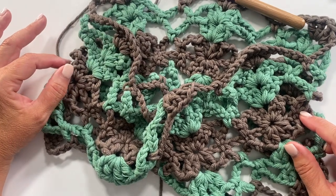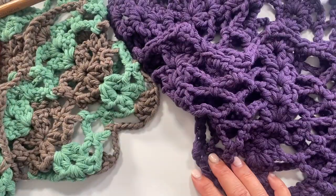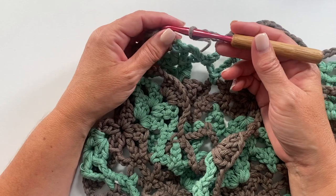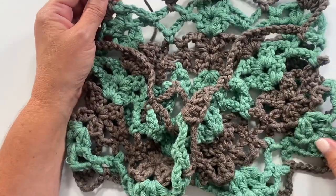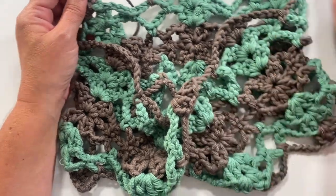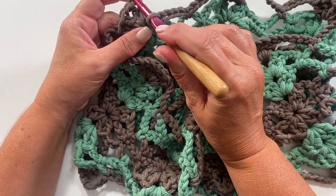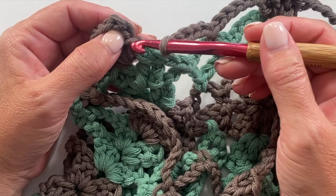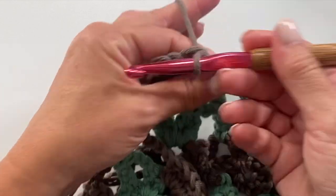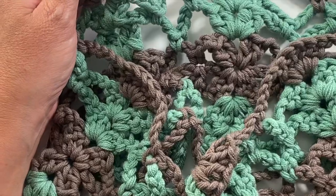Here we are at the end of round four — really looking cute! The stripes look great, but it's still beautiful in one color and you can just whip right through it. It takes a little more work to weave in ends when changing colors, but it's great to have the option. This is something you could make for gifts over and over again. At the end of round four, slip stitch to the top of the chain three to join.